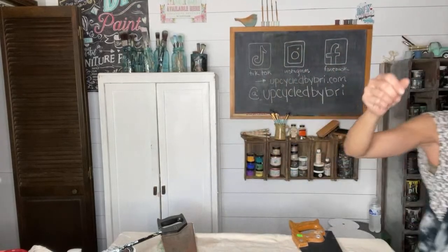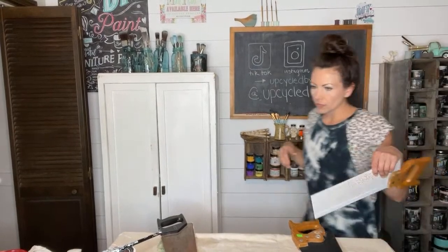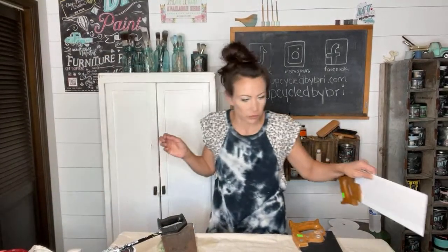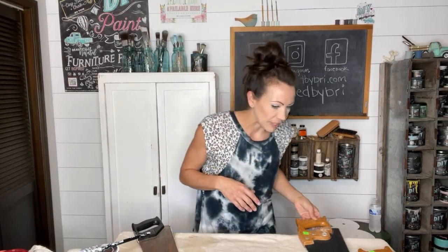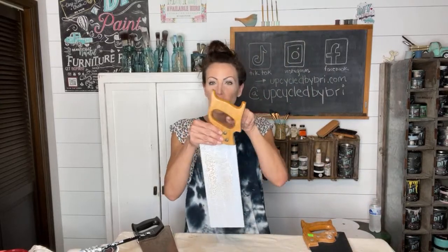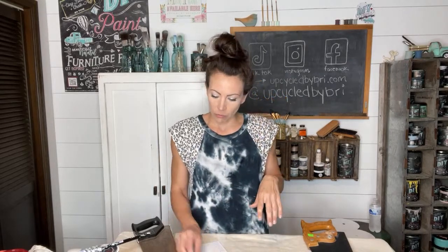Which one do you think I should put it on? I'm going to try to mess with my lighting a little while you guys answer me. These first couple of lives are going to be interesting with the lighting and sound in here, and once this room is more full it won't be so echoey. I'm thinking on this one it would be so cute hanging on the wall from a little nail — I'm going to do some of the IOD lavender right up the top of it.